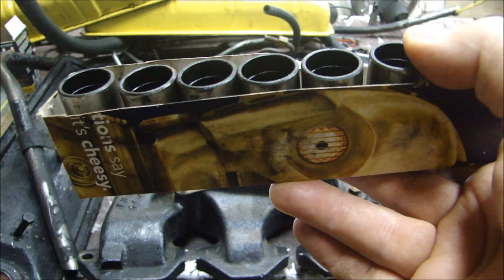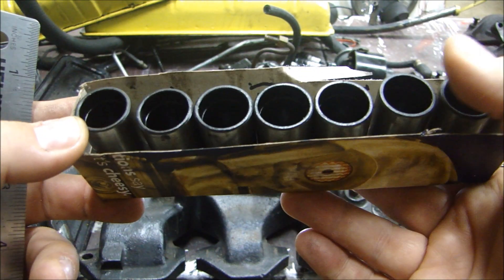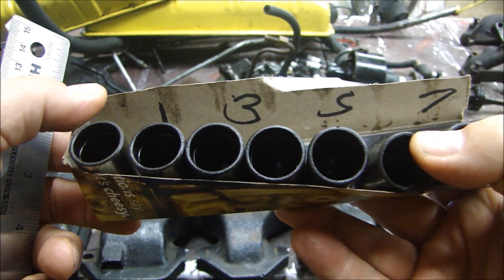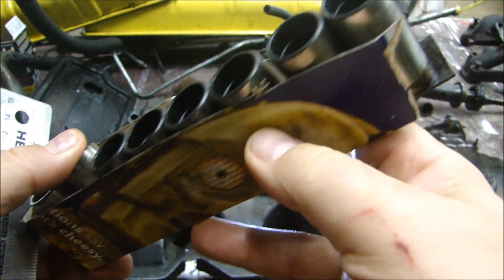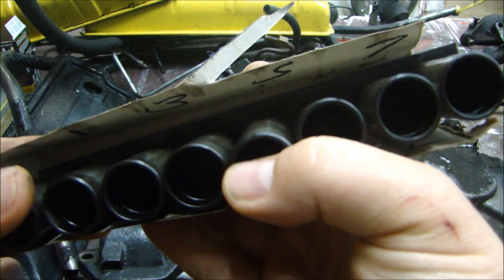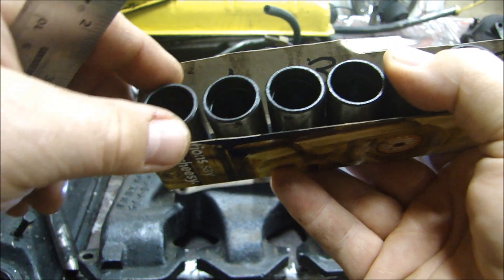Now that I've decided to keep the camshaft, when you take the lifters out of the engine you always want to keep them in order. I take a box, cut it in half, and label what position they were in so I know where they go back. I also have a little magnetic strip on there so that if the box falls over, they don't spill out and get all mixed up. So you keep them in order.